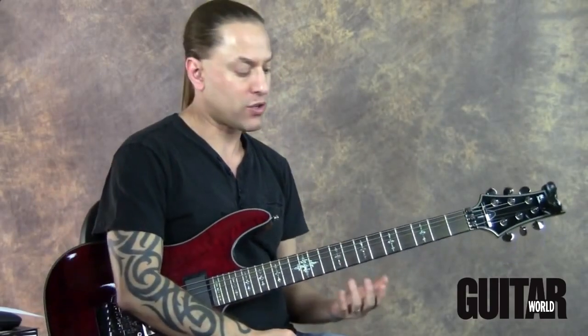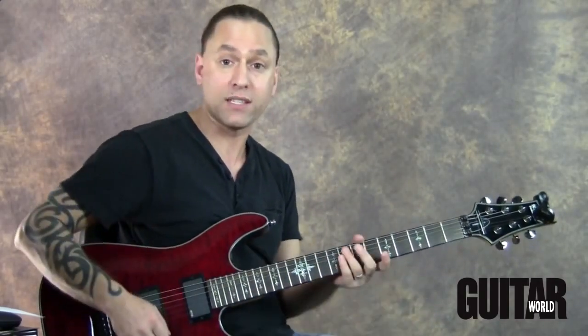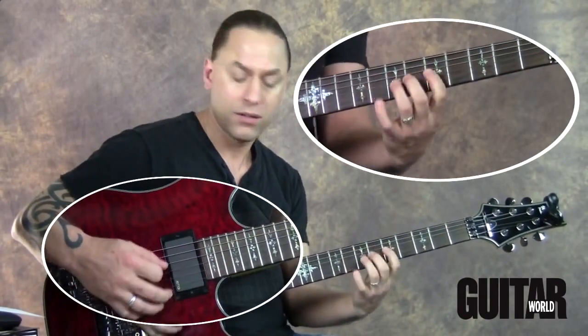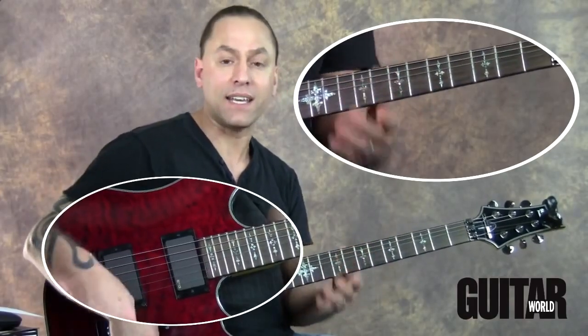In one of my earlier instructional videos, I was showing you a technique where you focus on the left hand and then you focus on the right hand, and then you do a synchronicity thing between both hands, which a lot of players do — the one, two, three, four kind of technique.